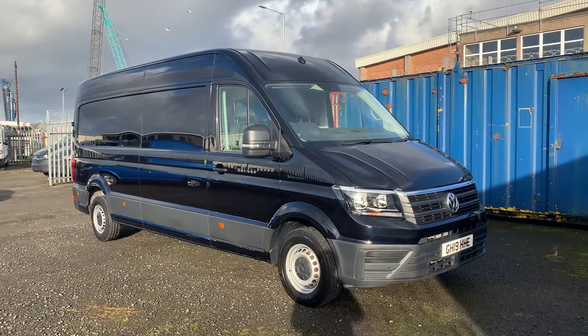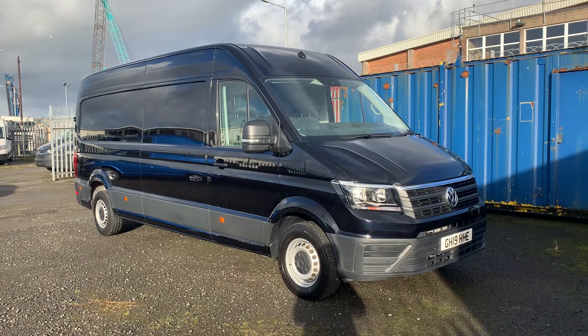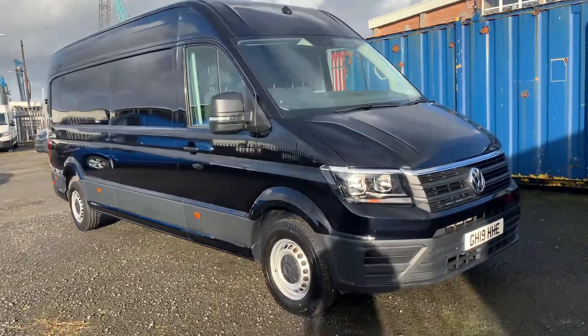Hello and welcome to Volkswagen Venture into Lancashire. My name is Josh and I'm going to be taking a tour of this Volkswagen Crafter. This is a long wheelbase Trend 9 140 PS. So we'll start at the front.